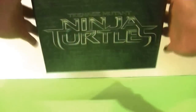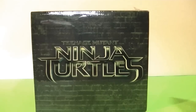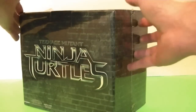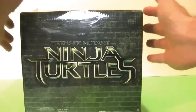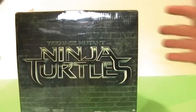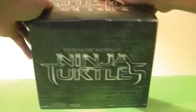First thing you'll notice about this box is it's not that heavy. I mean, it's a little bit heavy, but I kind of thought it'd be a little heavier, so we're going to see what that means for the statue inside. The artwork is kind of nice and simple — I do kind of like it. I don't know if I'm quite sold on the logo for the new Ninja Turtles movie, but it is what it is. The artwork is just a nice green kind of brick wall with the logo on it, and I do like the nice, simple artwork, so without further ado, let's see if we can get this open.